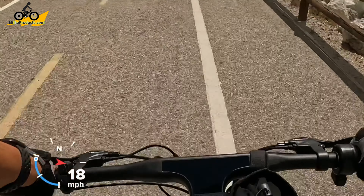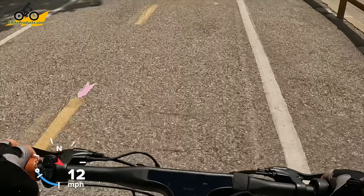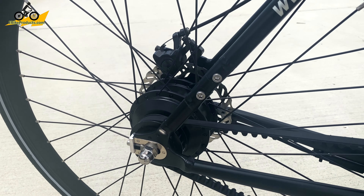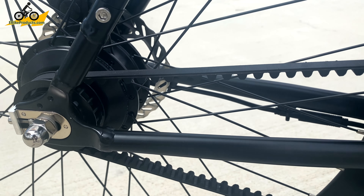It does come with only a 2-amp charger, which is typical of a lot of bikes in this price range. The bike weighs only 39 pounds, so it's less than 40 pounds. It's a carbon belt drive, which means it'll be thousands of miles before you have to maintain it — it doesn't need any greasing or oiling. It's quiet, really really quiet. That's another great thing about it.